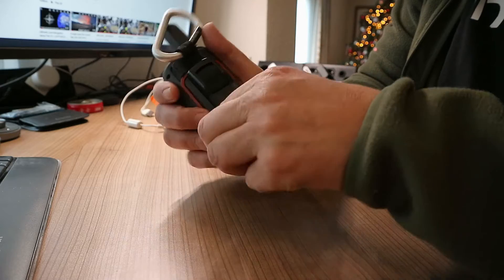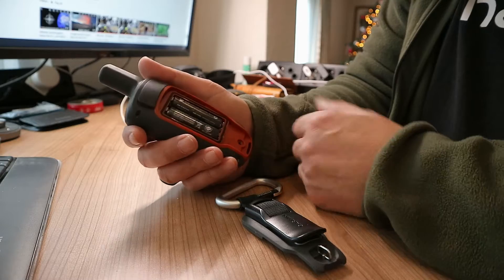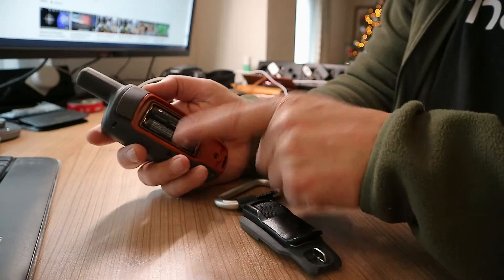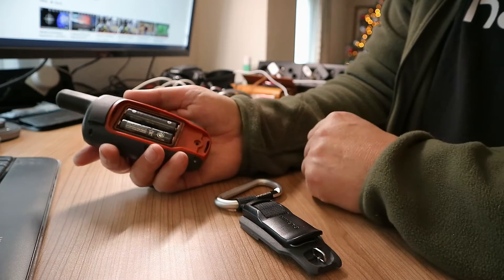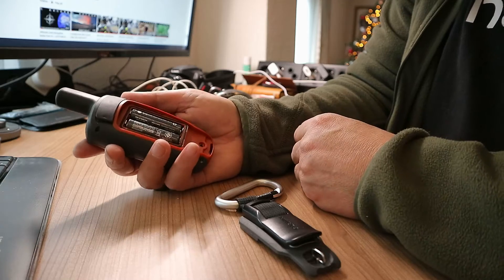You have to put in batteries. In my case I put in rechargeable batteries. You can put in regular batteries and then you have to throw them out when they're empty and put in new ones. These are rechargeable, but I can't just plug in the cable because they won't charge. I'd have to take them out, charge them up, put in new ones — kind of a hassle.